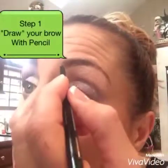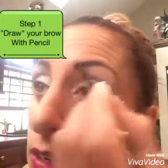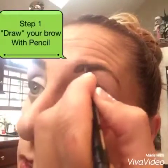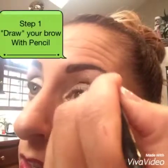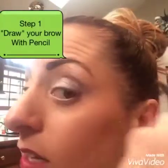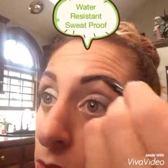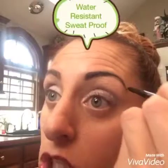Hopefully you can see in this mirror that I'm using. You're going to shape with the pencil the shape you want, and you're going to bring it down, just like that. This is so silky smooth going on. It doesn't catch your hairs and pull like most cheaper pencils. I love this — and it's water resistant and sweat proof.